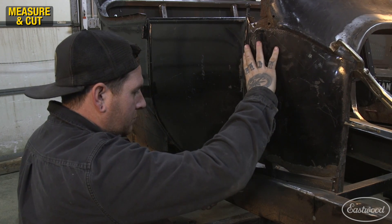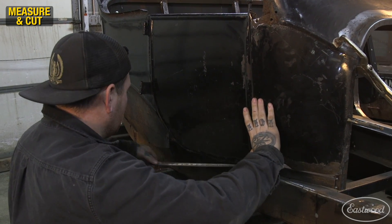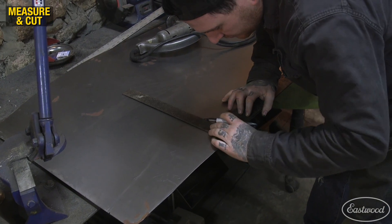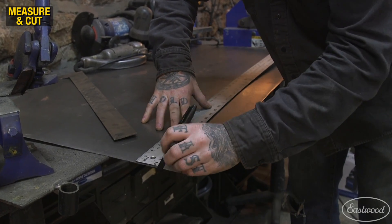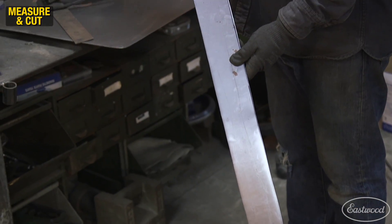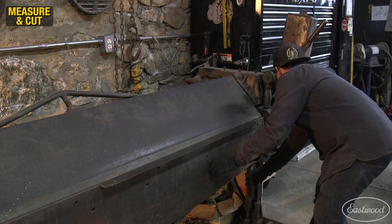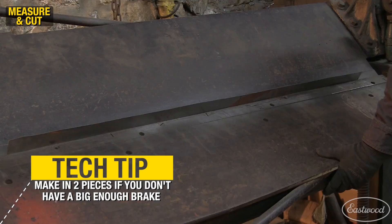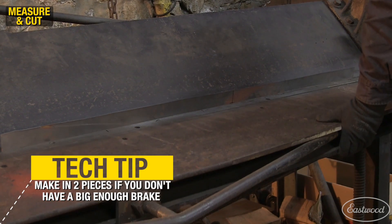I began by measuring the length and width of the door opening and cut a piece of 18 gauge steel to match. I then broke the metal to 90 degrees so that I had a correct width flange on both sides of our new door jamb.